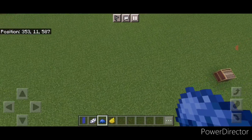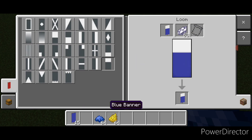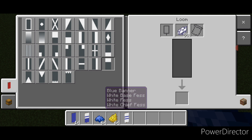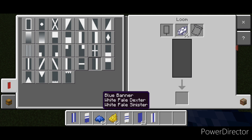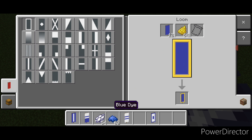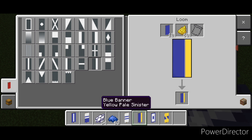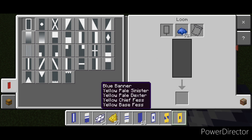Now make some banners. Come into a loom with a blue banner and white dye — put a horizontal on the top and middle. New banner: do one with three horizontal stripes. New banner: put a vertical in the middle. New banner: a vertical on each side then a horizontal on the top and bottom. Then go to blue dye and put a blue border around the zero and around the one. Then do a blue banner with yellow dye — a diagonal, a horizontal on top and bottom. New banner: a vertical on either side and a horizontal on top and bottom. Go back to blue dye and put a blue border around the two yellow banners.